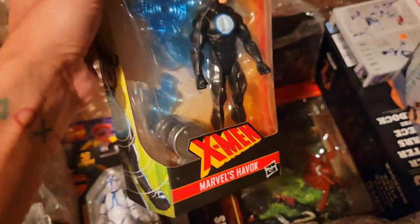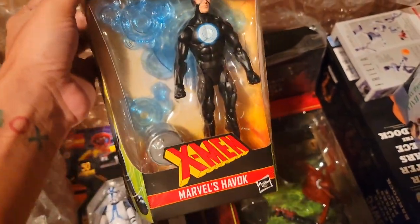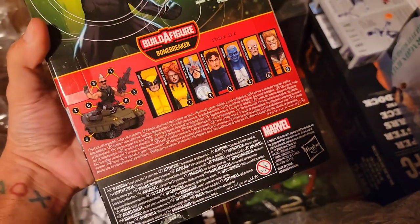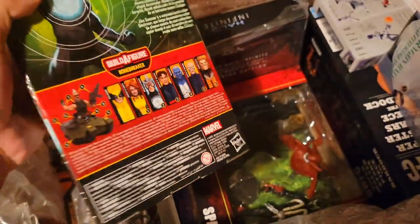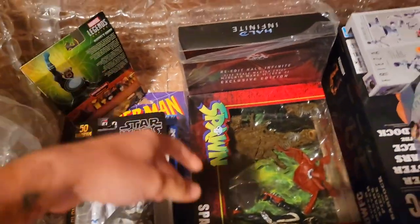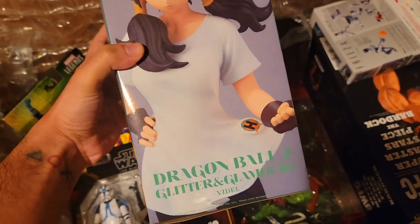Big Bad Toy Store got some of the Bone Breaker wave in stock, so this is my second copy of Havoc. They also recently added Iron Man and Speedball from the Controller wave, so I had those as my on-card copies.